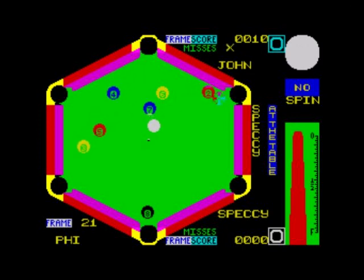Now the computer should have its turn. How this works is unusual — you don't actually finish off the table. I think you have a limited amount of shots, and whoever gets the most points wins. It tells you the result, then it goes on to the next frame.